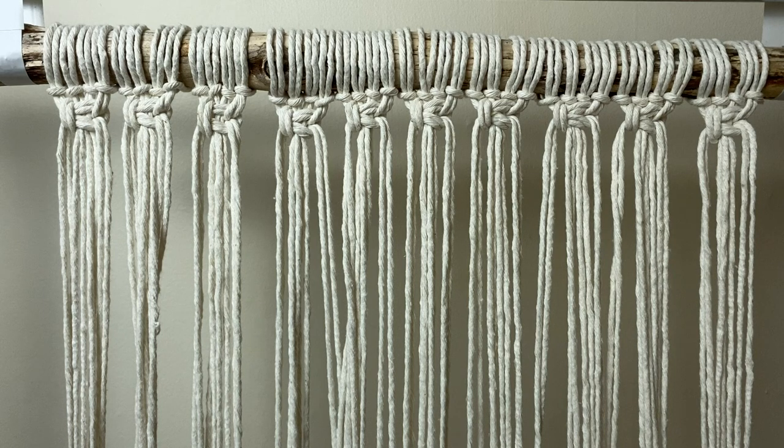Next, we're going to do a row of square knots across the top of the wall hanging. Normally a square knot is done with 4 cords, but I'm going to do it with 8 to give it a chunkier look. I'm going to quickly go over how to do a square knot — if you already know how to do one, just zip ahead.